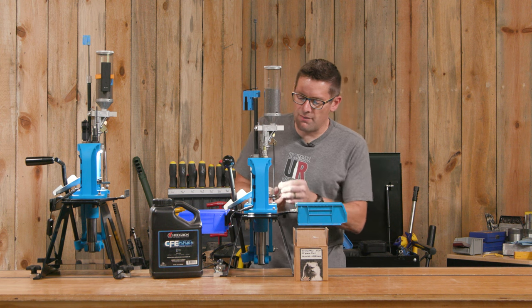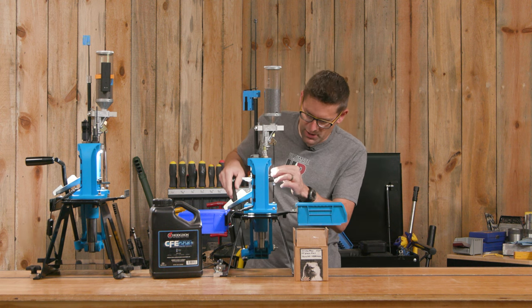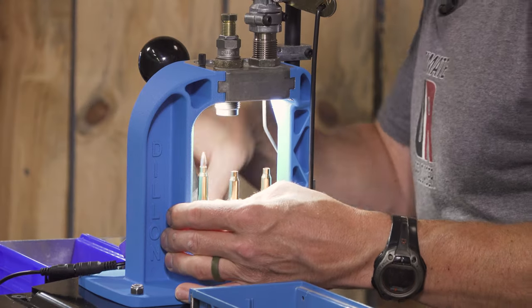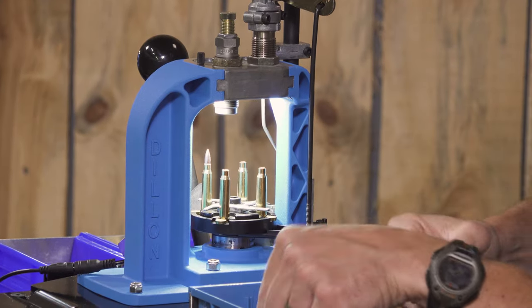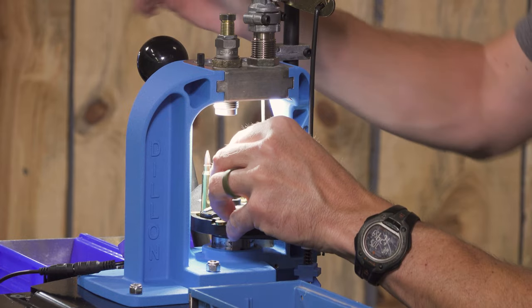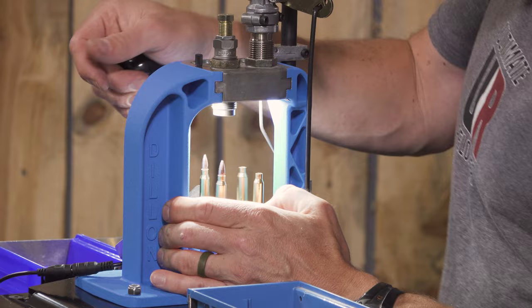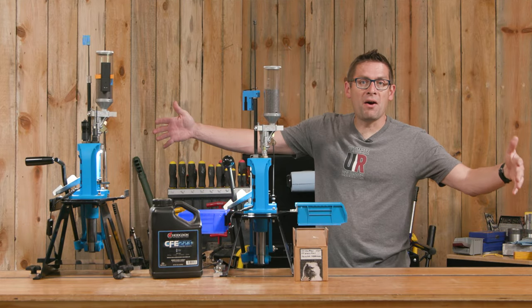For you guys out there that have RL550s, I'd love to hear more about your setup — what you're loading on them, any special tips and tricks that you pay attention to. But overall, this setup is really where it's at. Love it.